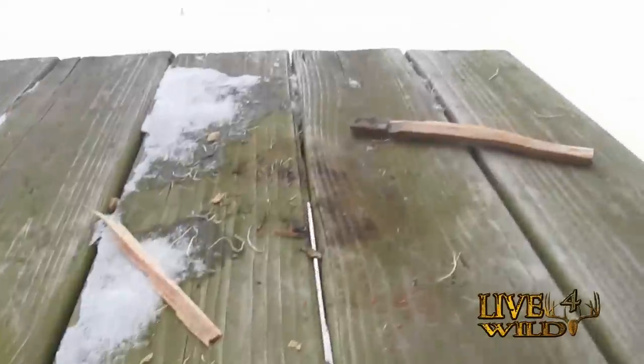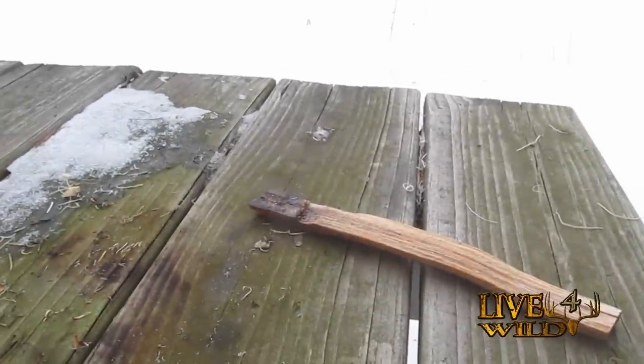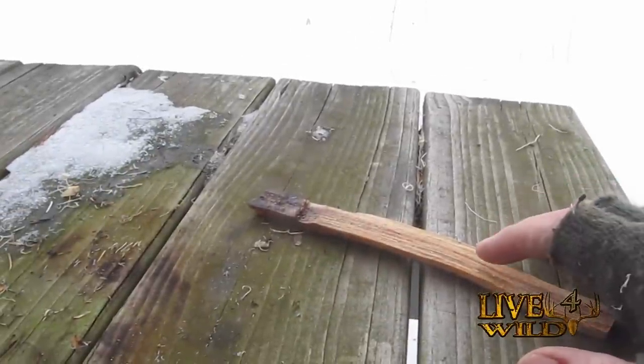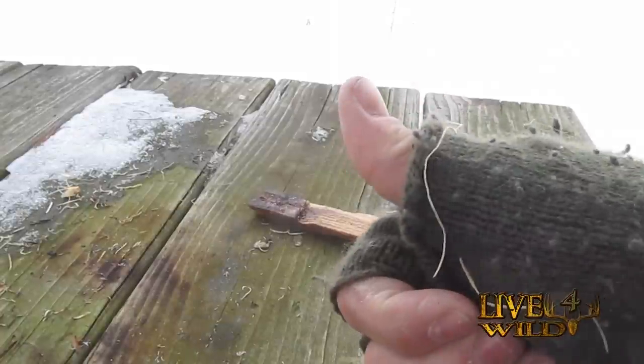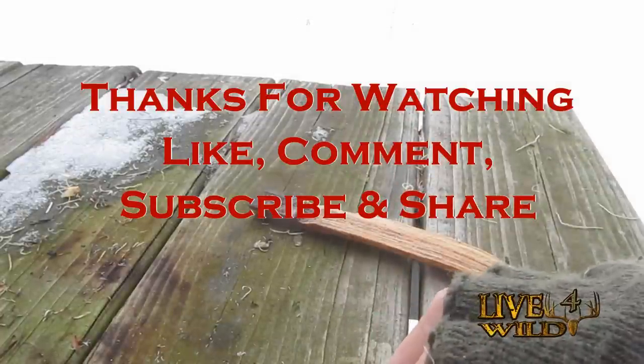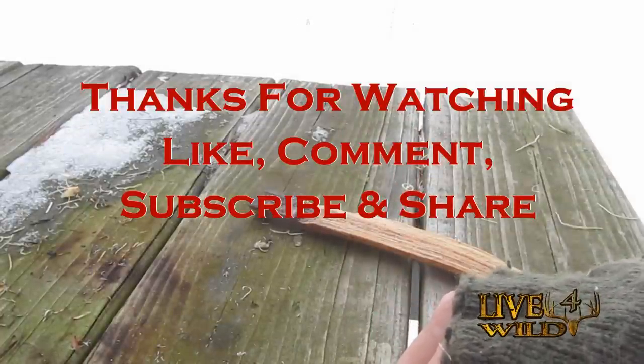Alright, there you go guys. Practice makes perfect. If you like videos like this, thumbs up. Like, comment, subscribe, and thanks for watching.